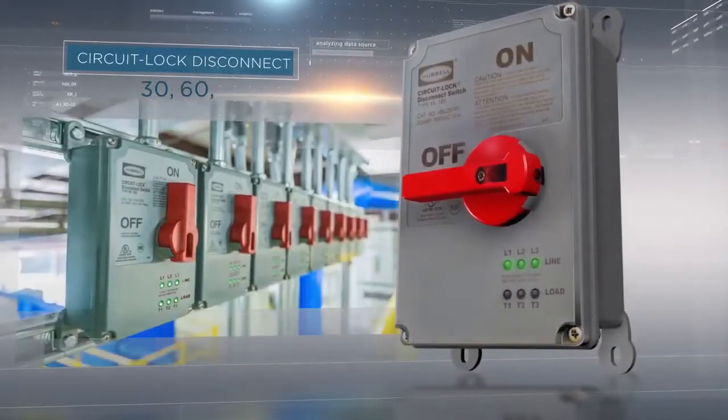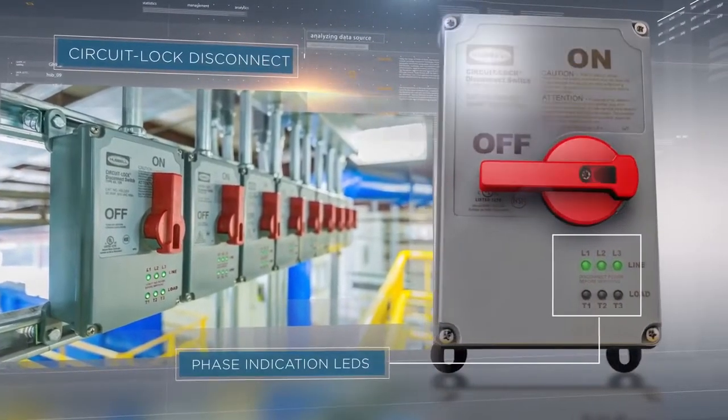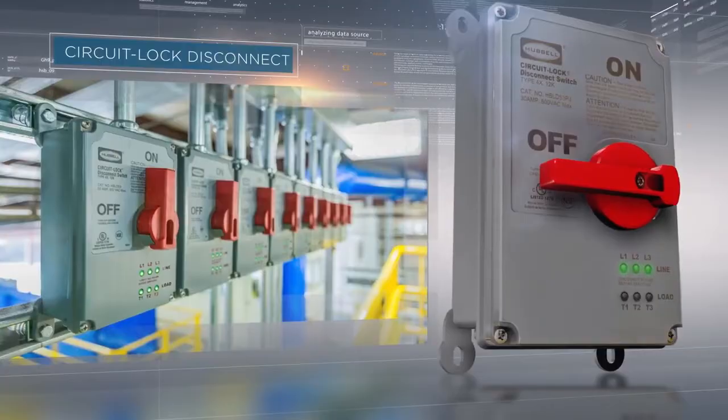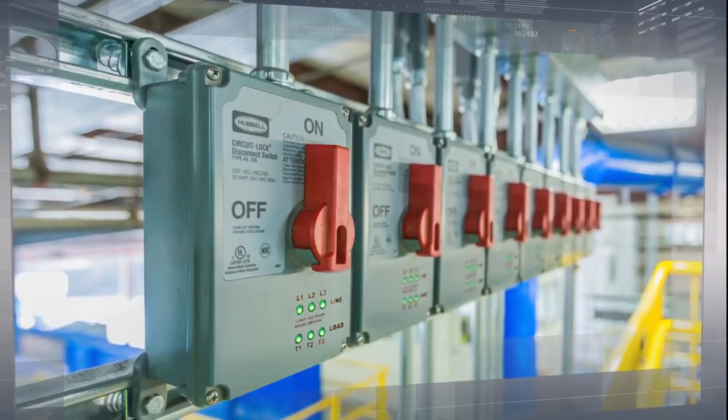Hubble's new 30, 60, and 100 amp circuit lock disconnect switches with integral phase indication LEDs redefines the benchmark for safety by providing insight into the enclosure while in use.